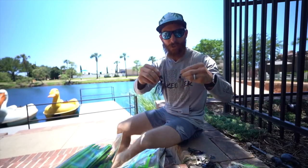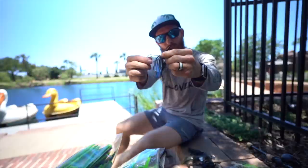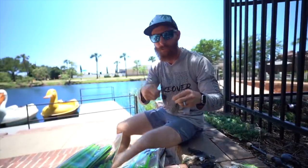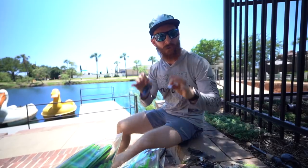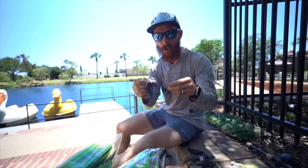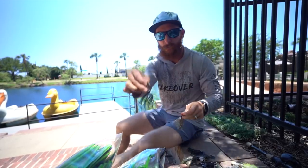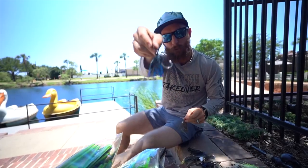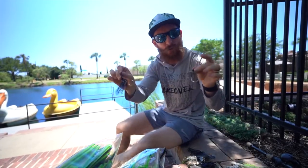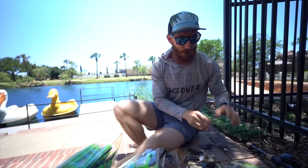Chatterbaits are bladed jigs — think your regular old jig but with a blade for extra commotion and vibration in the water. It's a moving bait you can fish quick, cover water, and you're going to be very productive and probably catch a lot of big fish on these. My two favorite colors are a simple green pumpkin or natural color for clear water, or a black and blue for more stained water. If you only had two options, grab those two.